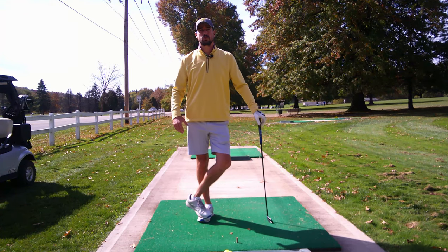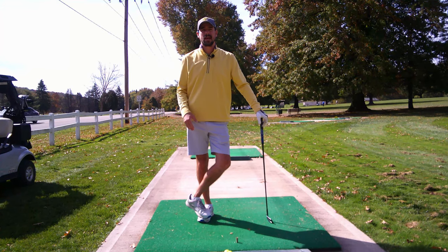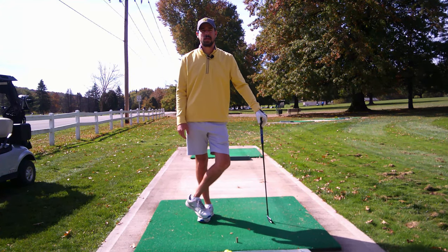Hey everyone, welcome back to Single Length School. I'm Craig and we're going to cover a cool tip to help save some strokes out on the course this week.